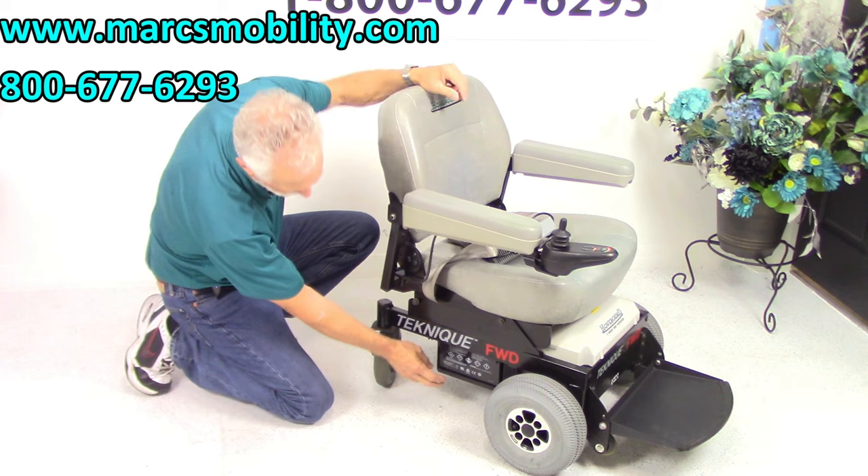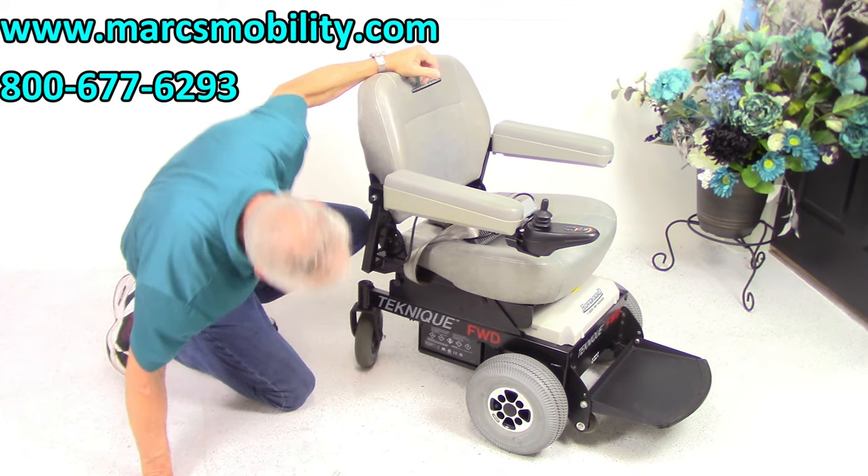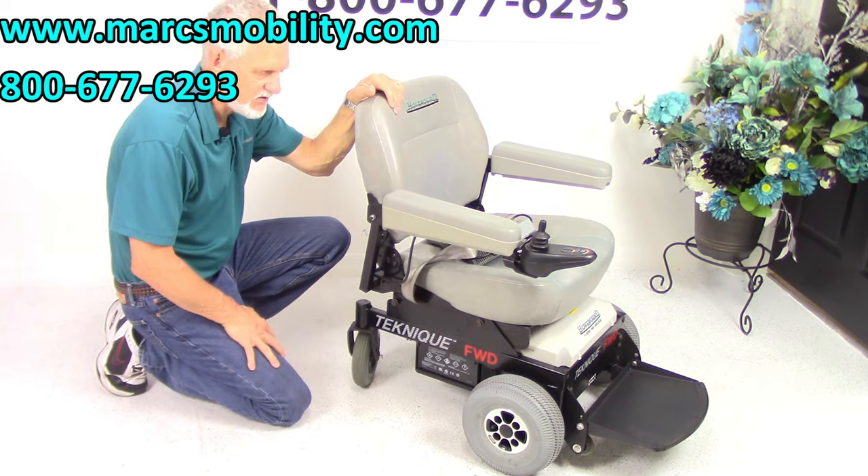There are two batteries in this chair, right here. This chair will get you about 10 to 12 miles on a battery charge.